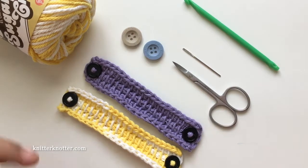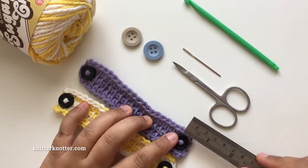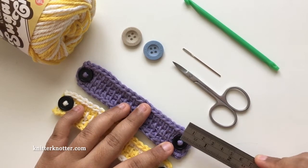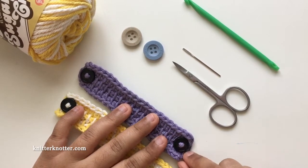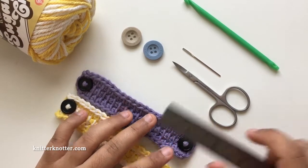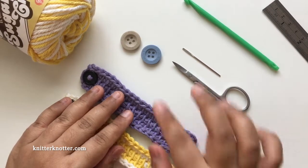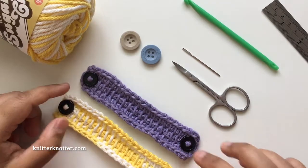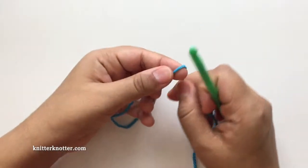Larger buttons will hold better. The buttons I'm using in this video are about a half inch and they're not the best, but that's all I had in my stash. There's a chance the elastic could come off with smaller buttons and they might not hold too well, so if you're going to make these I strongly recommend using bigger buttons, but if you don't have big buttons these will work.